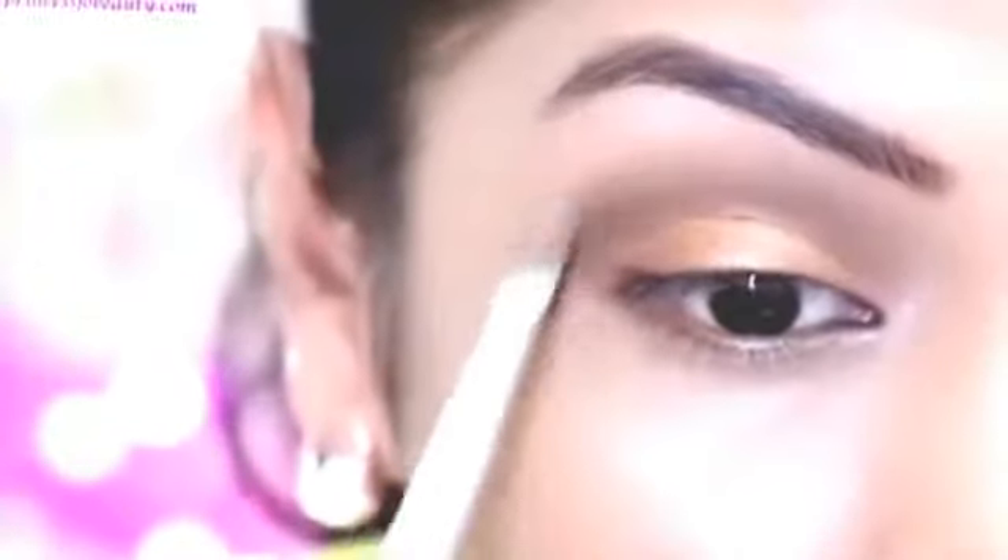And for the brow bone area highlight, I'm going to use Sin Eyeshadow from Urban Decay Naked Palette once again. It's a very nice shimmery eyeshadow. Apply it on your brow bone area below your eyebrows and it gives a very nice highlighter effect.